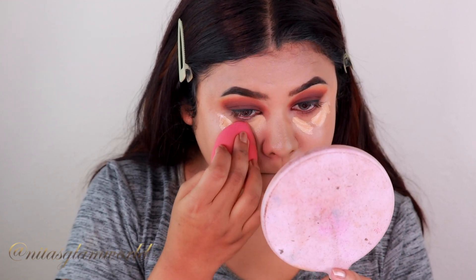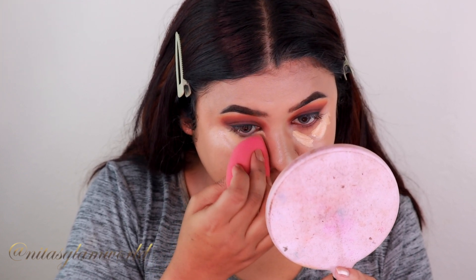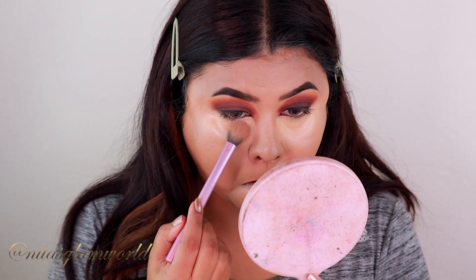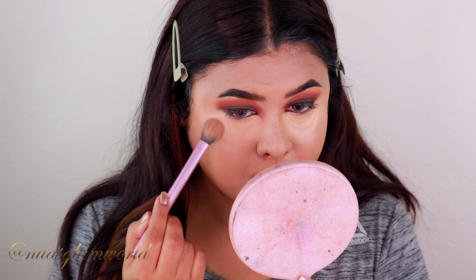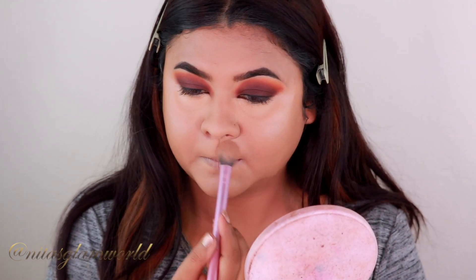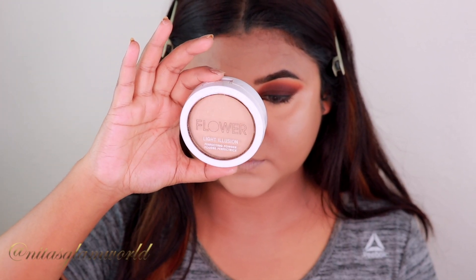I'm setting my under-eye area and smile lines using my Maybelline Fit Me Loose Powder in shade 15 Light. To set my entire makeup I'm using my Flower Beauty Miracle Matte Finishing Powder in shade Beige — one of my favorite powders. It gives you that super soft, focused, blurred-skin finish.